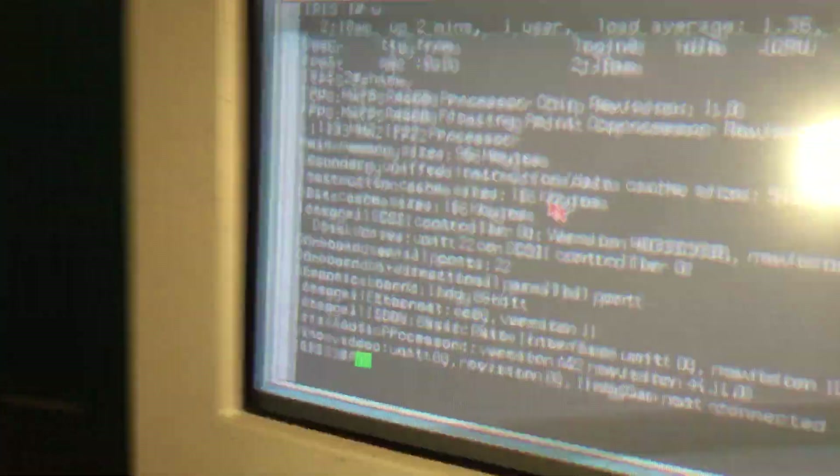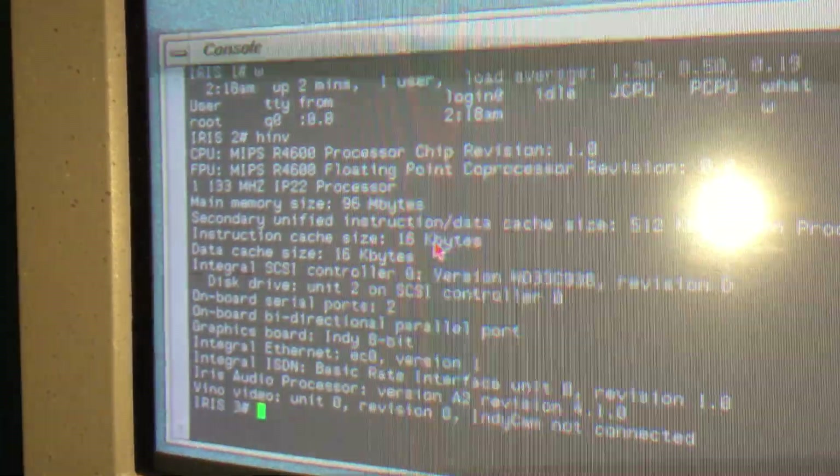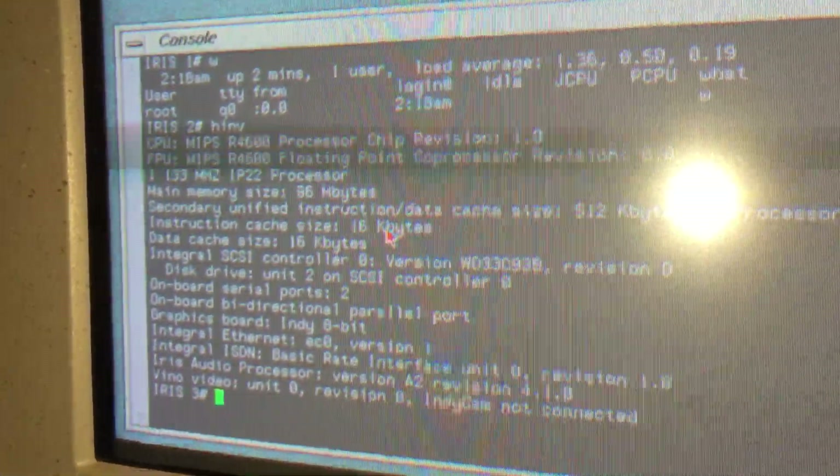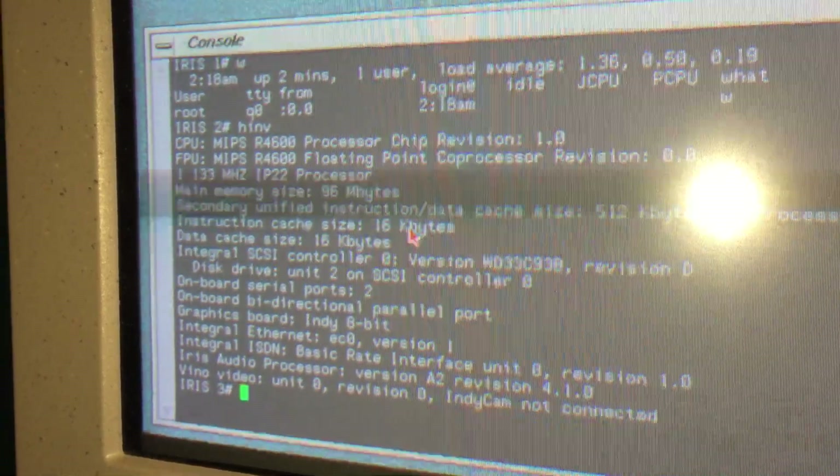This is the little command to run to show you the specs of it. So yeah, it's 96 MB RAM, L2 cache, R4600 — that's pretty cool.